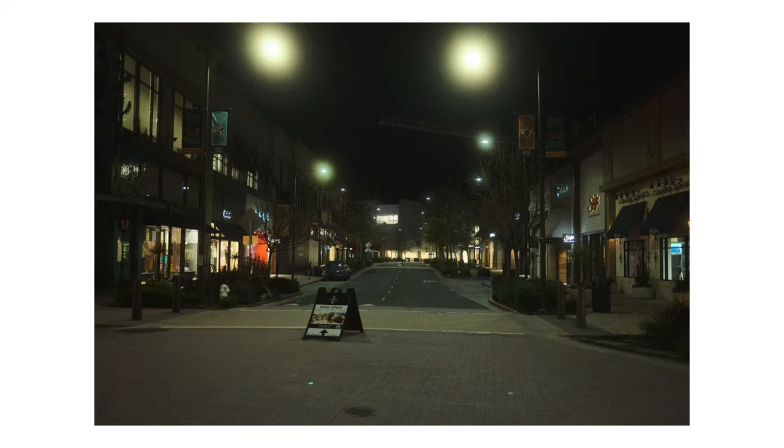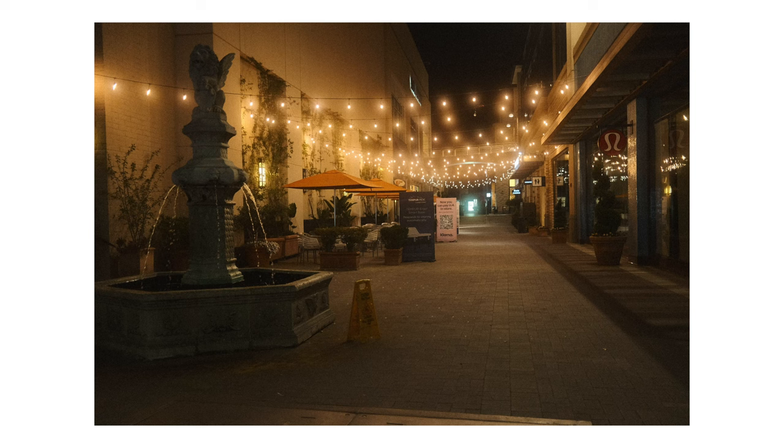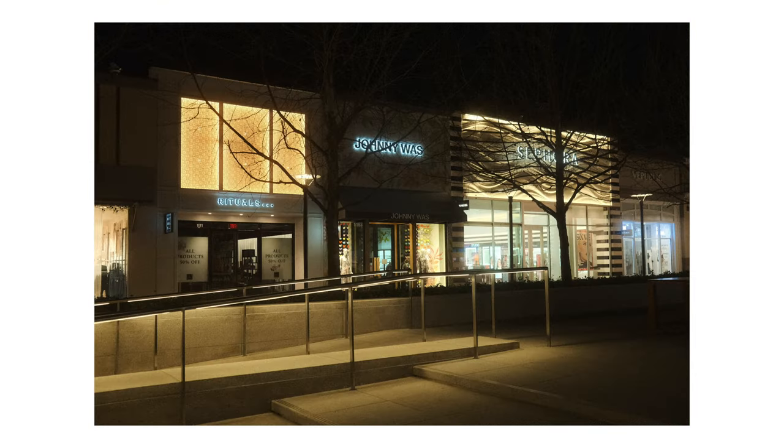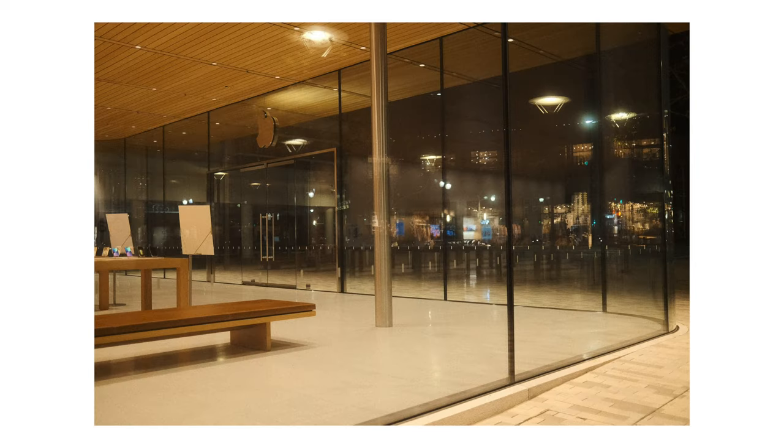Hey guys, what's up? Today I'm sharing some photos I took with my X100V using the Sinistil 800T recipe from Fuji X Weekly. Erin and I went back to downtown Walnut Creek to walk around and take some photos. This was actually my first time going out with the intention to shoot nighttime photos and I'm really happy with the way that they came out. I haven't been to downtown Walnut Creek at night since I was in high school, so it was really cool to see how much it's changed since then.